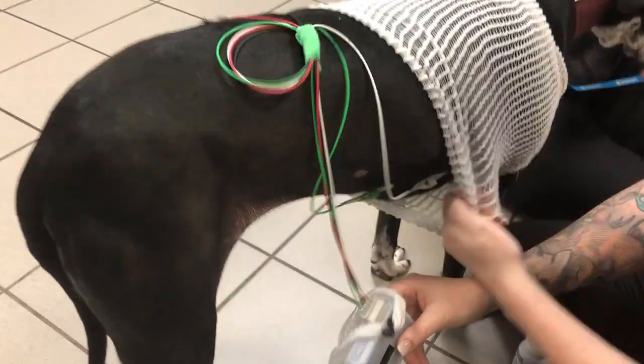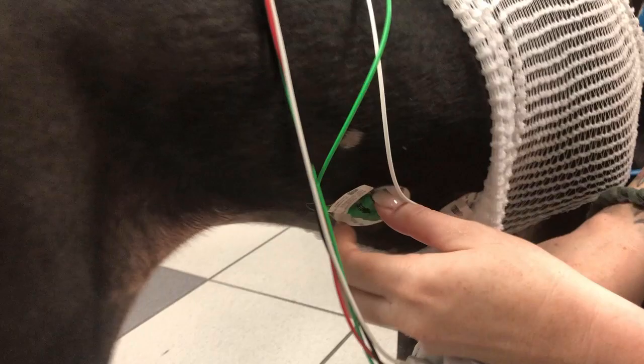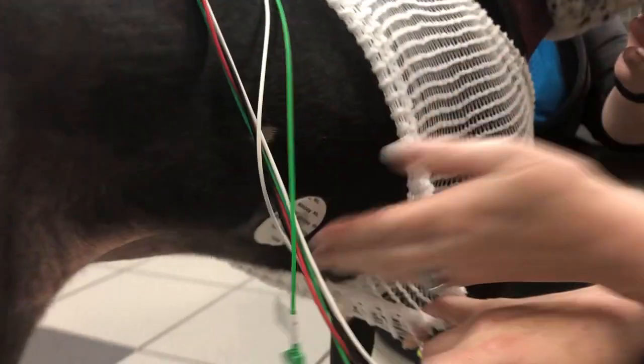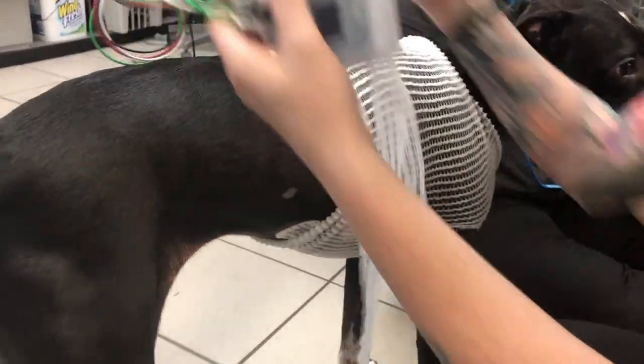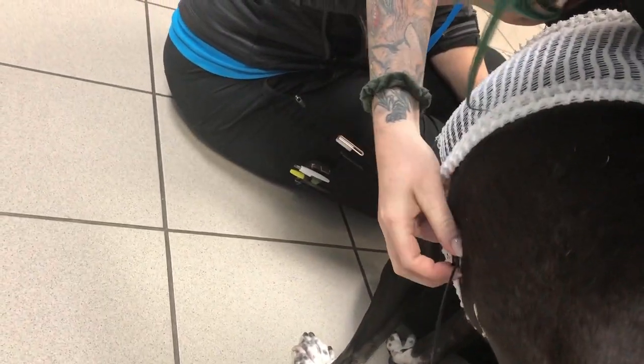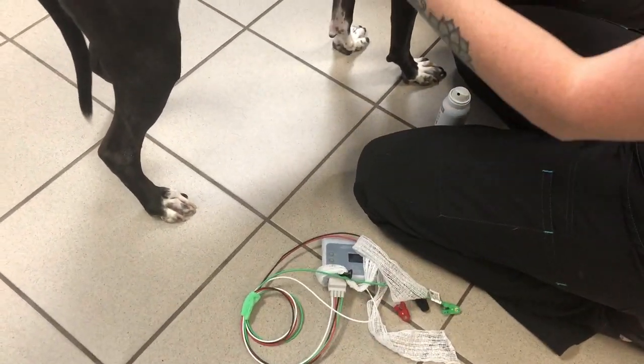You'll reach under the sweater and pinch to remove the leads from the ECG pads. Your pads can stay in place at this moment. You'll repeat that on the other side, and it comes off fairly easy. You'll set your ECG box to the side because we will have to clean that after.